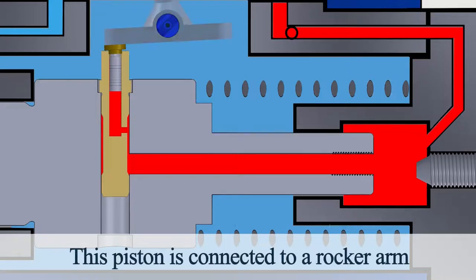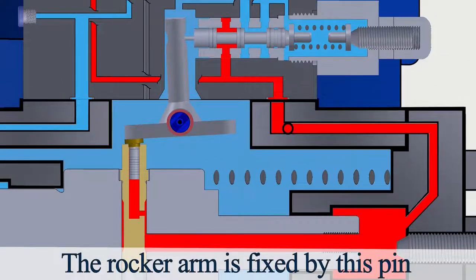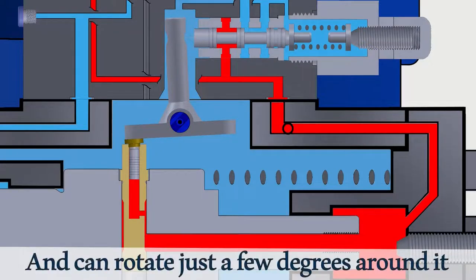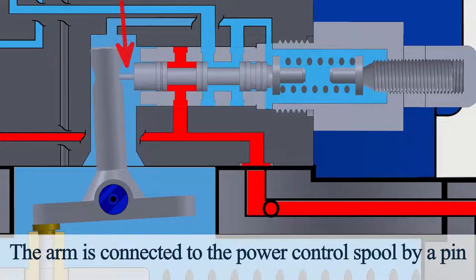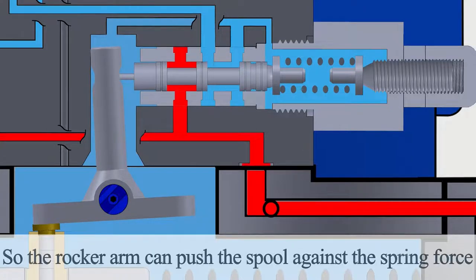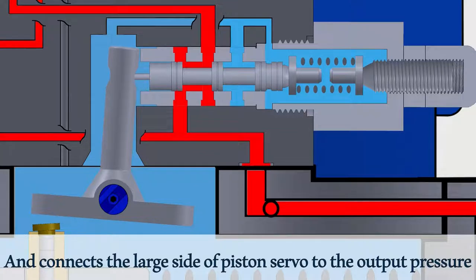This piston is connected to a rocker arm. The rocker arm is fixed by a pin and can rotate just a few degrees around it. The arm is connected to the power control spool by a pin. So the rocker arm can push the spool against the spring force, and connects the large side of the piston servo to the output pressure.